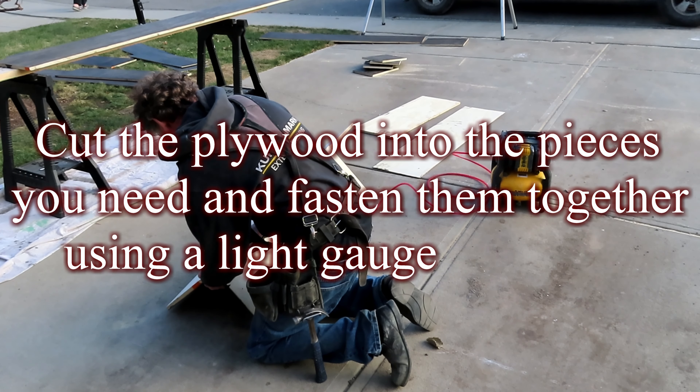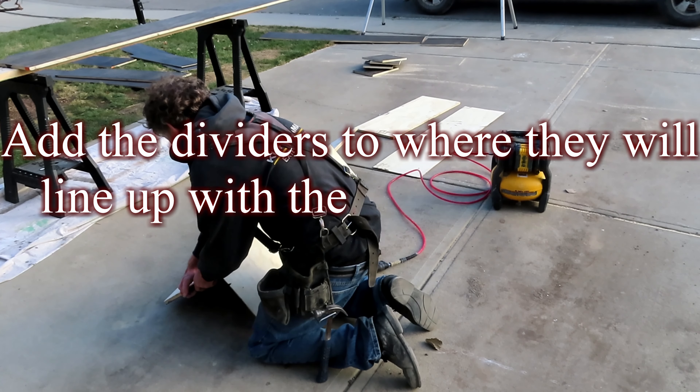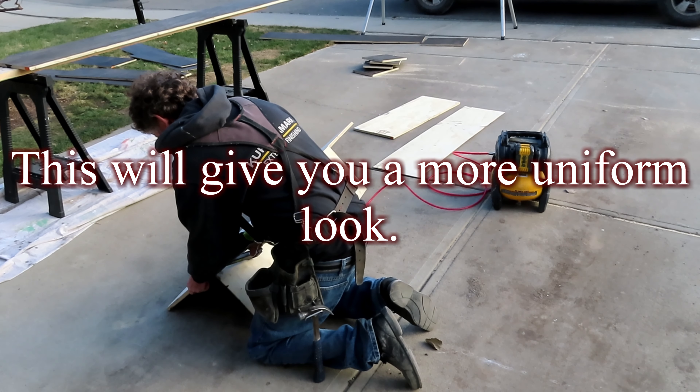Cut the plywood into the pieces you need and fasten them together using a light-gauge brad nail. Add the dividers to where they will line up with the existing cabinet doors once the insert is installed. This will give you a more uniform look.